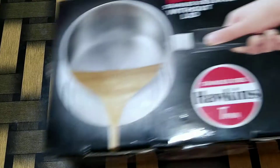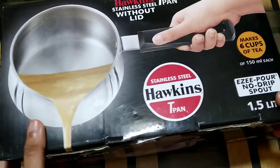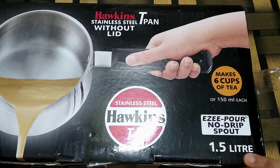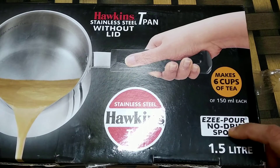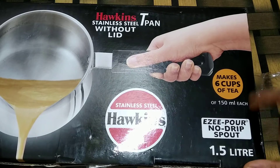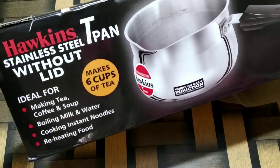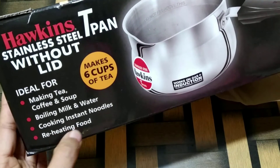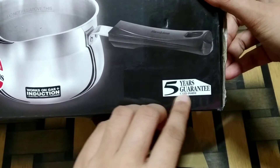Hey everyone, welcome back to my channel. In today's video we are going to unbox the Hawkins tea pan. This is a 1.5 liter stainless steel tea pan that is sufficient to make six cups of tea of 150 ml each. It is just like the regular saucepans that we otherwise use for making tea. It comes with a five years guarantee.